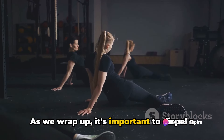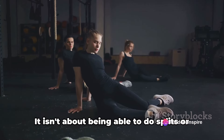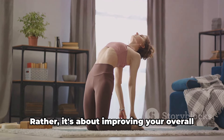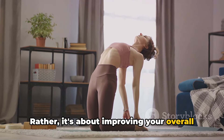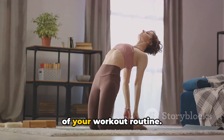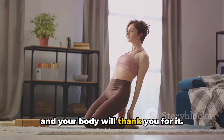As we wrap up, it's important to dispel a common misconception about flexibility — it isn't about being able to do splits or touch your toes. Rather, it's about improving your overall fitness and wellbeing. So make stretching a non-negotiable part of your workout routine. You'll reap the benefits in the long run, and your body will thank you for it.